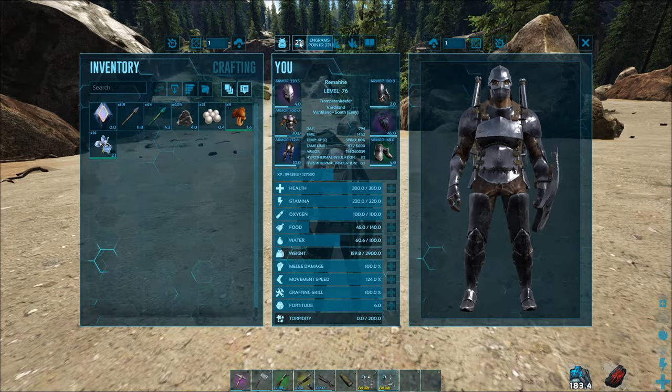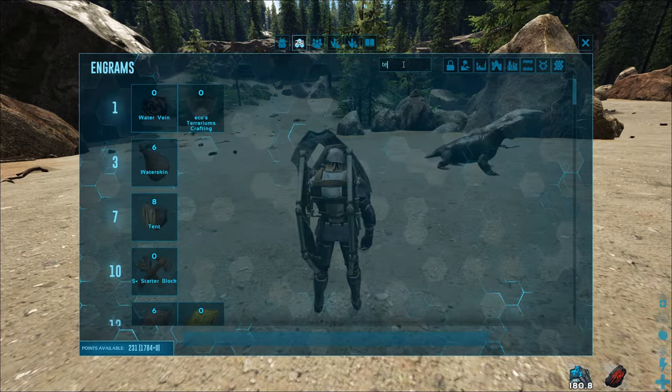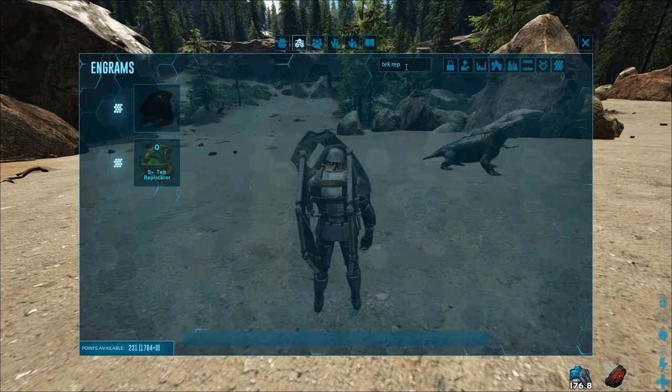So how do you craft these capsules? Just go into the engrams and put in tech replicator, and you see here you could craft them.